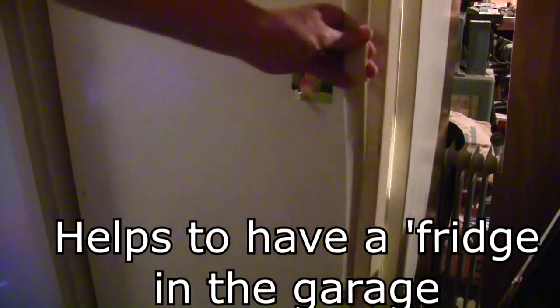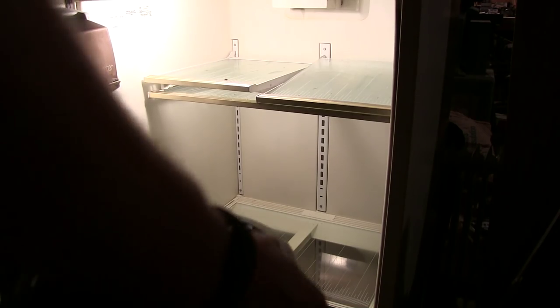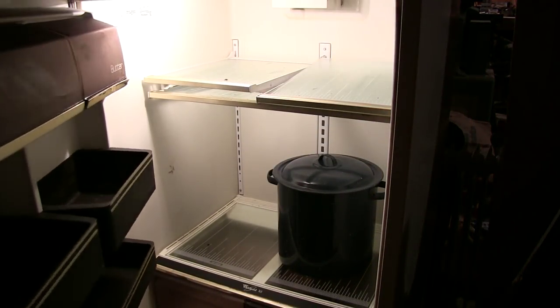Then you put it in the refrigerator for a while and just let it sit. Don't drink it until the next day until she's good and cold, and you're gonna wanna shake it up every time. A lot of times what I do is I'll filter the whole thing through some cheesecloth and get all the stuff out of it that's on the bottom. And that's it — drink it and enjoy.